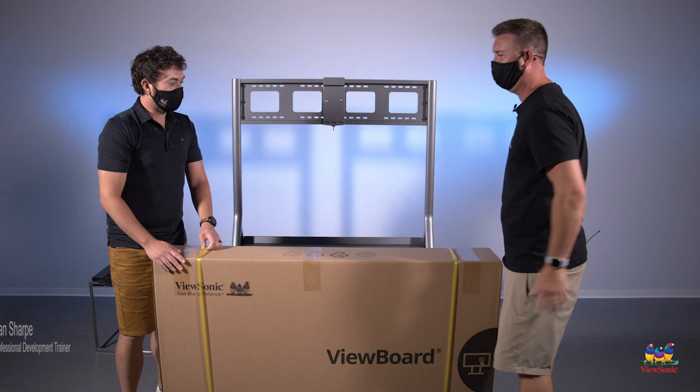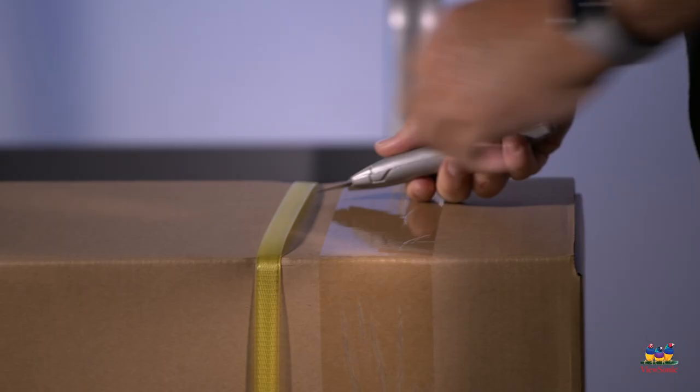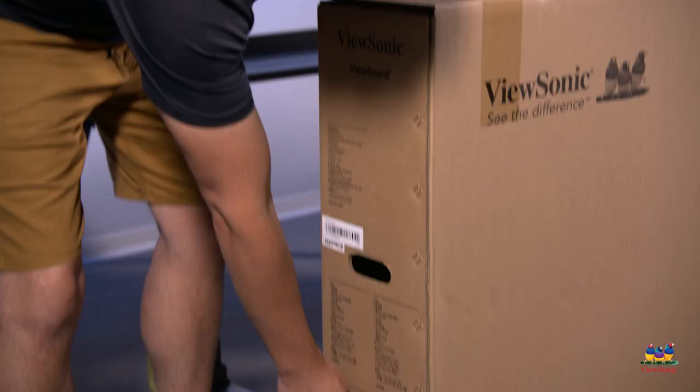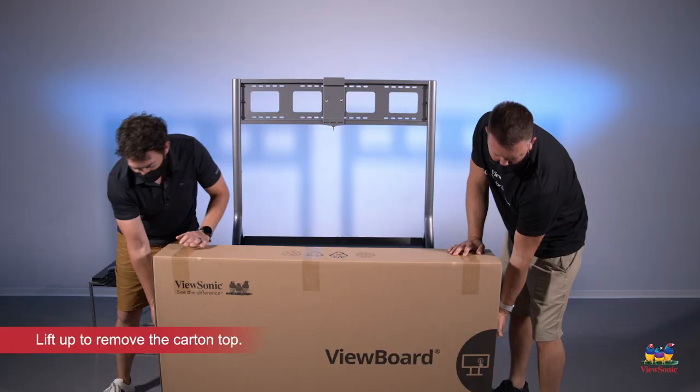First, you want to start by cutting the straps that are securing the panel — obviously be careful with the blade. On the side you'll notice there are two handles: the bottom one is used to carry the panel, while the top one will remove the top. Go ahead and grab the top handle and pull up to remove the top.